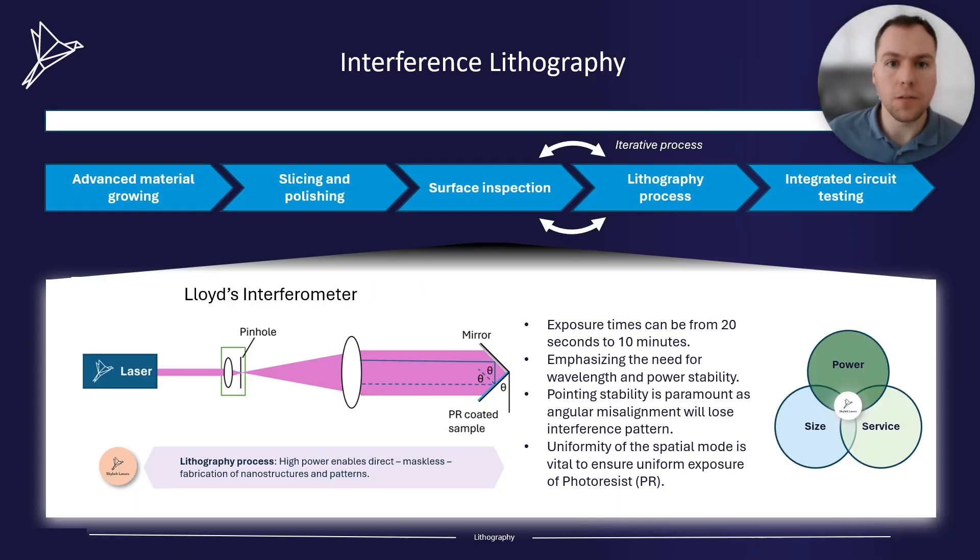Interference lithography is most commonly used for semiconductor manufacturing. However, it can also be used to produce other nanostructures such as optical gratings. Interference lithography is much easier to set up than e-beam lithography. Lloyd's interferometry is a common maskless technique and is much easier to set up than other forms of laser interference lithography.